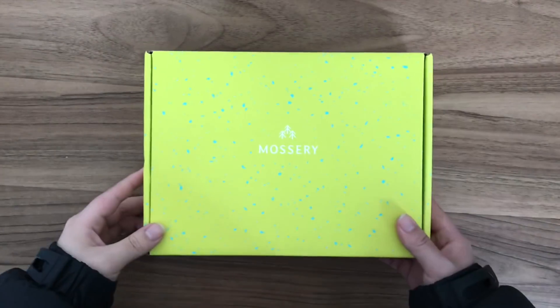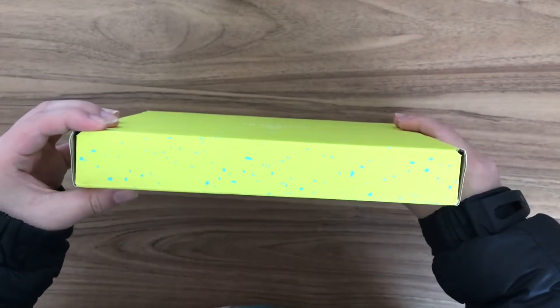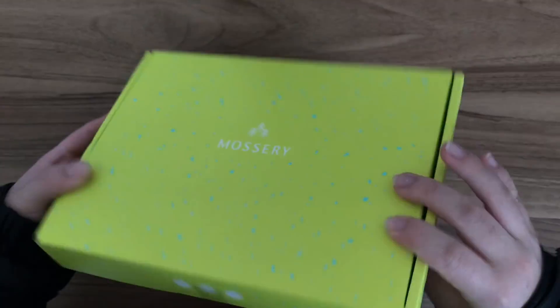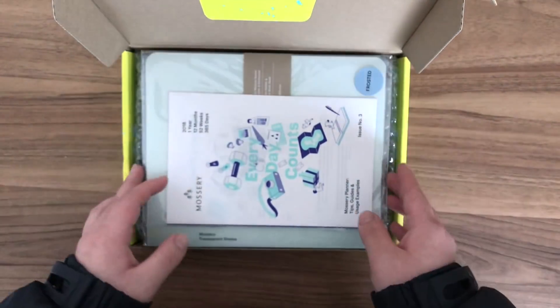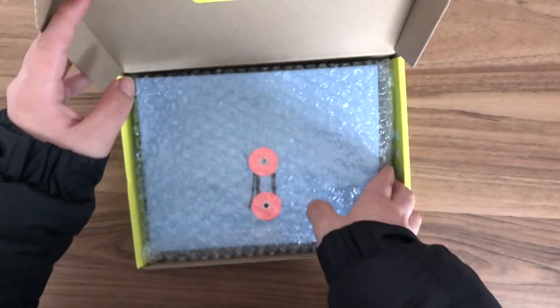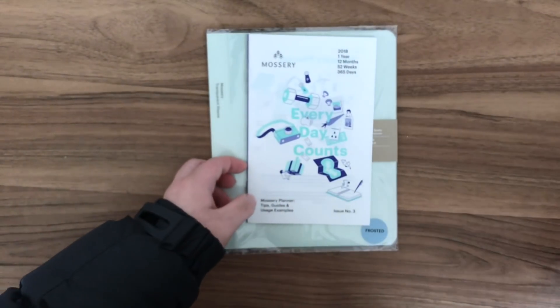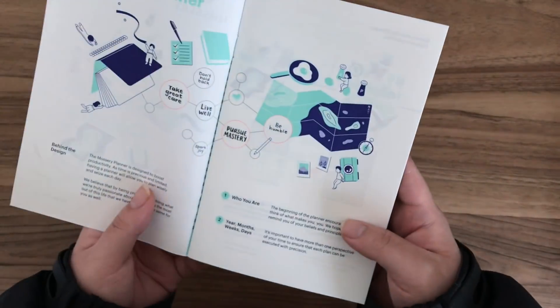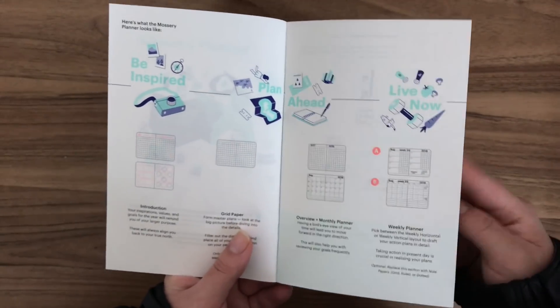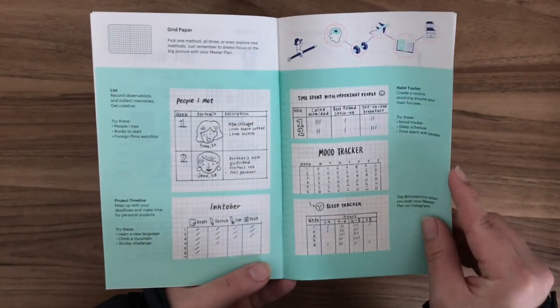Hey guys, so the other day my order from Mossery came in and I got the 2018 weekly planner. I thought I might just show you what's included. In regards to the packaging, it came in a bubble wrap kind of sleeve and also the yellow box is really nicely designed. I actually pre-ordered the planner a couple months ago so I got a little bit of a discount — if I remember correctly it was about $26 USD — and I believe it also came with a free transparent sleeve.